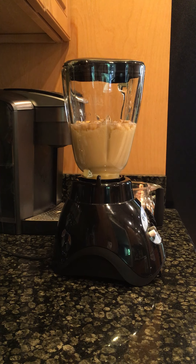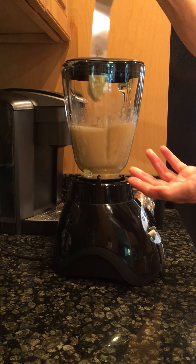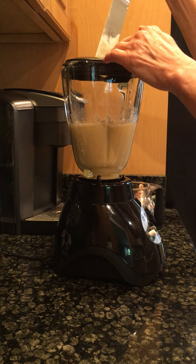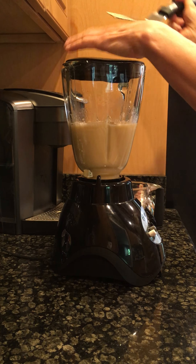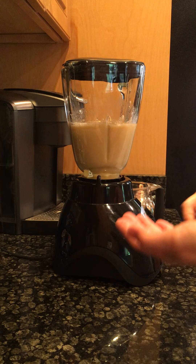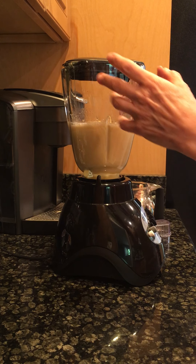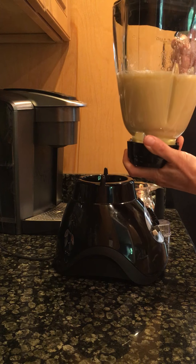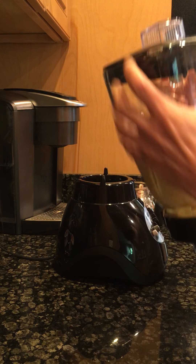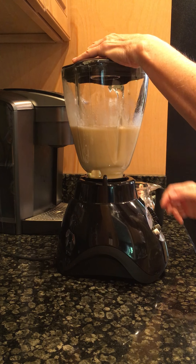I don't want to add too much more liquid because it might be too thin. To get it going a little better I'm just going to stick a long spatula in to get it stirred around — that'll really help it. It's already too liquidy because I poured in too much, but this will really get it going. When you know your blender you know what you need to do to incorporate things. I could stir it around, but let's just get it going and see what happens.